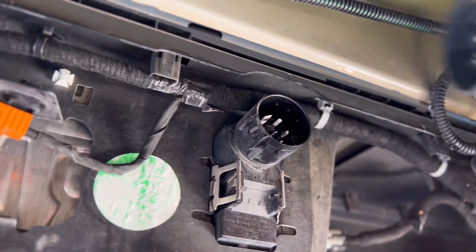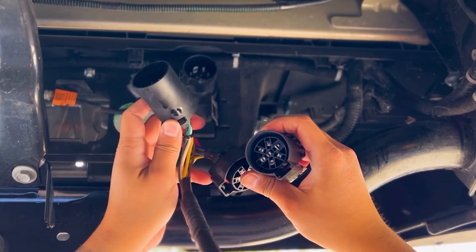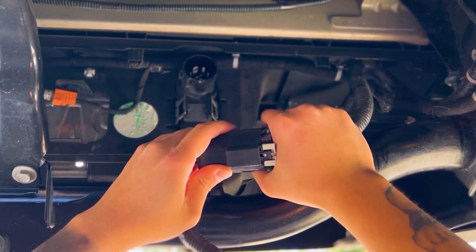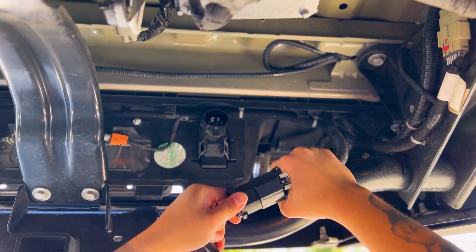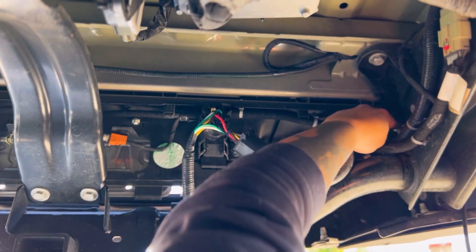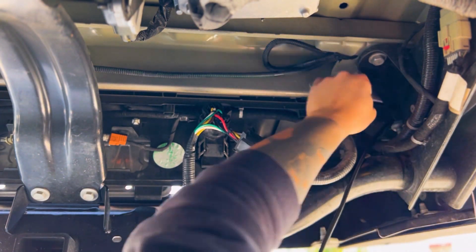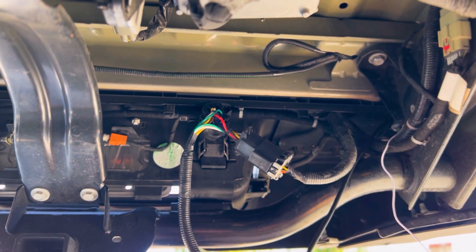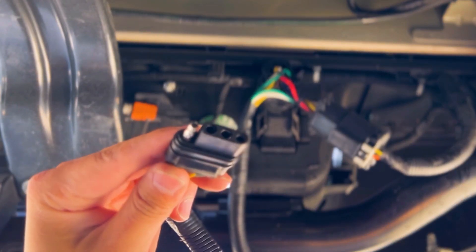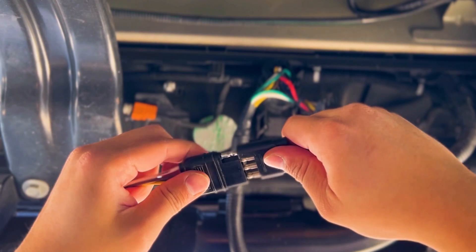I've lowered and removed the spare tire for added room and convenience. Take the OPT7 7 pin splitter and plug them into the male and female ends of the factory harness and factory plug. Next we're going to feed those extremely long white reverse wire as well as that four pin harness that come off of the bar itself. Now just connect the four pin end of the splitter to the four pin end of the light bar harness and we'll be ready to move on to the reverse wire.